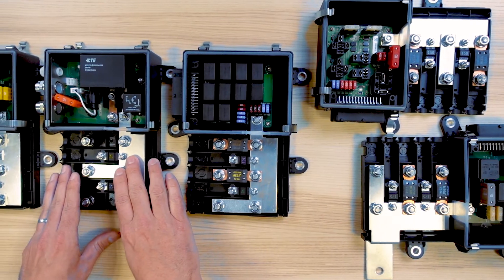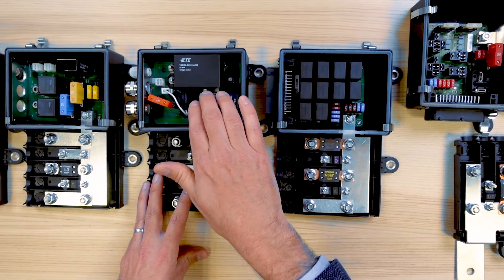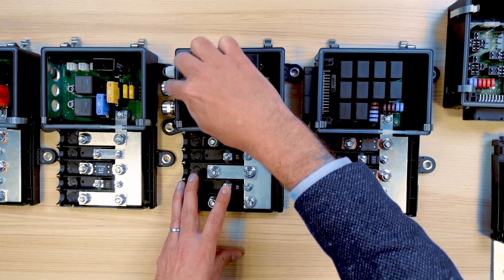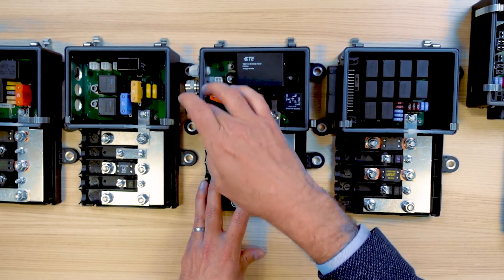On that one, our engineering team implemented the customer starter relay, feeding the starter directly from the IP54 part of the system. To do so, they had to get rid of the connector output and replaced it with cable glands.